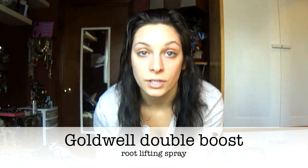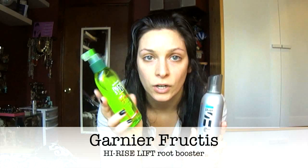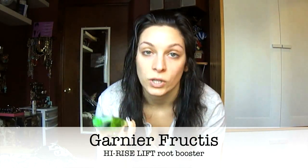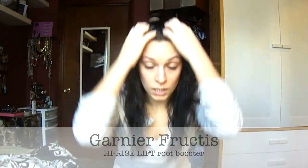I use a Goldwell double boost styling spray, and this is just for your roots to give you volume. I alternate between this and the Garnier Fructis high-rise lift root booster, which I've talked about before — it's a great option and it's cheap, it's drugstore. But I'm going to use the Goldwell today.